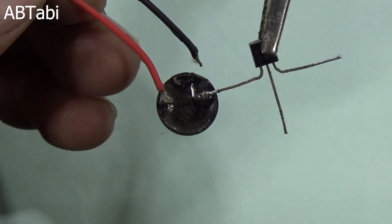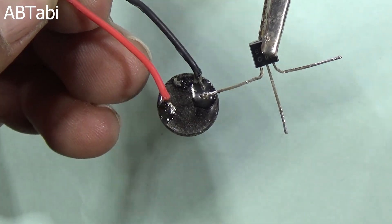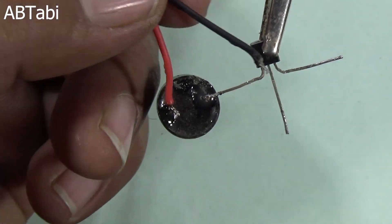As you know, the BC547 is a NPN transistor. You can take any NPN transistor to complete this project.